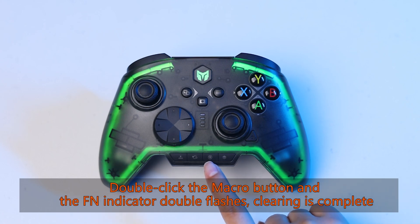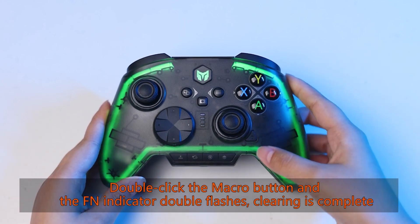Double click the macro button and the Fn indicator double flashes — clearing is complete.